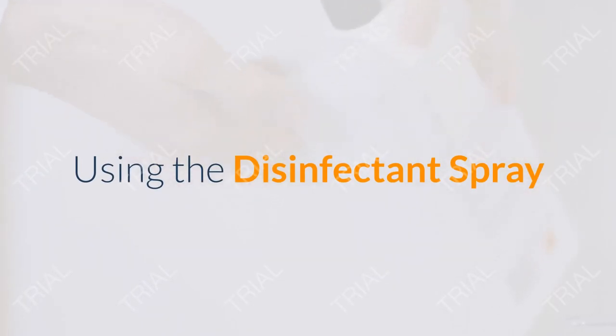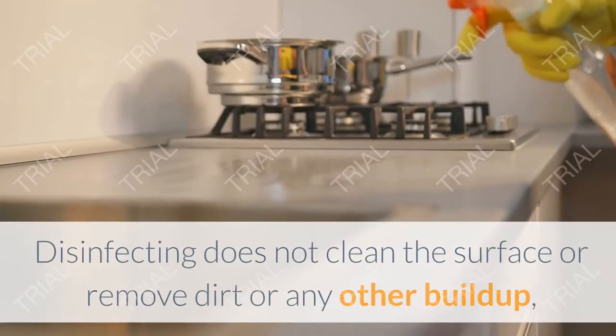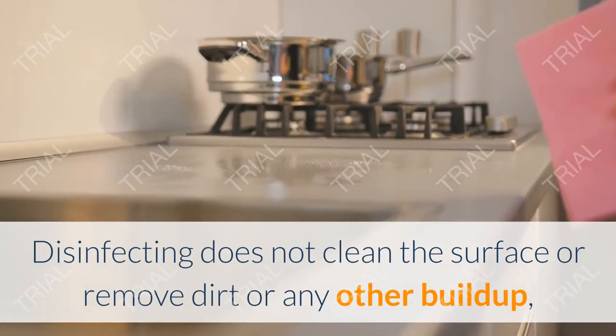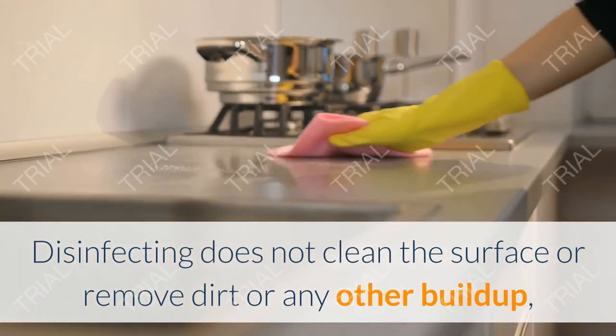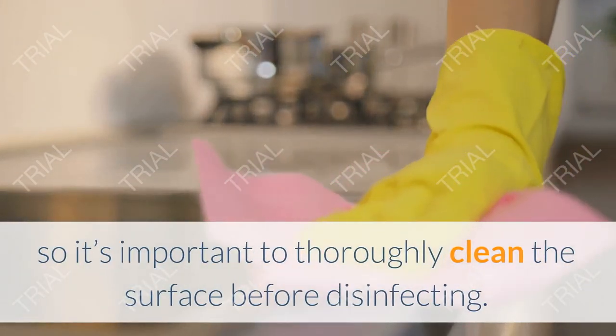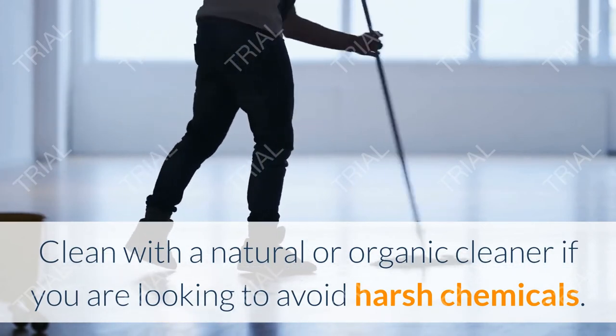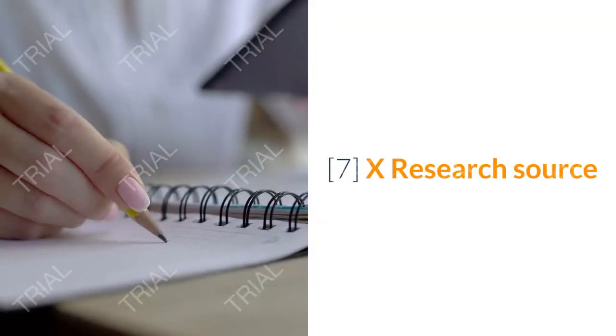Method three: using the disinfectant spray. Step one: clean the surface. Disinfecting does not clean the surface or remove dirt or buildup, so it's important to thoroughly clean the surface before disinfecting. Clean with a natural or organic cleaner if you are looking to avoid harsh chemicals.